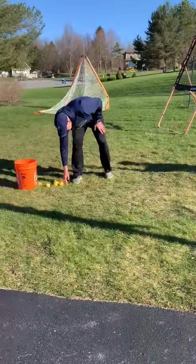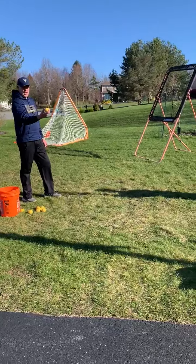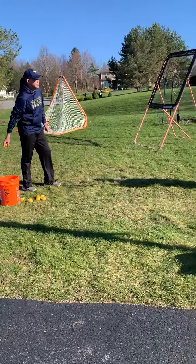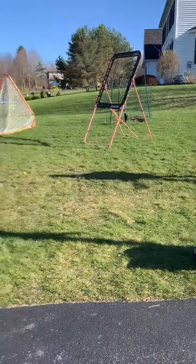You're gonna come back here with the ball, throw it underhand, and try to throw it right into your player's stick. So I'm gonna throw it lightly, she catches it, cradles it, and rolls it back underhand.